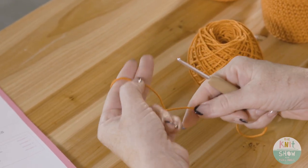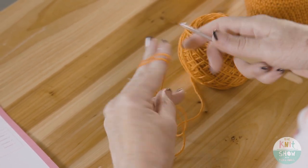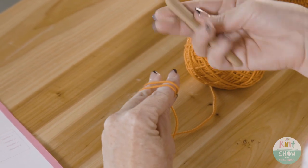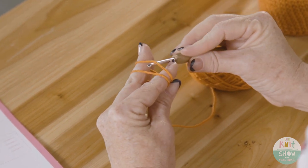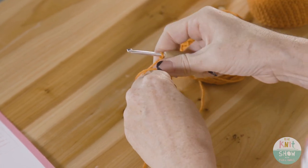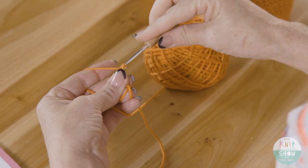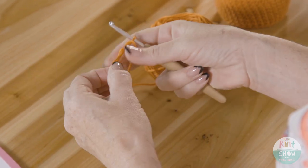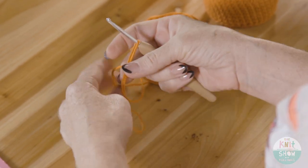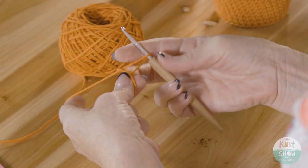To start the magic circle, take the yarn and wrap it around two fingers so you've got two loops. Then take your hook and go under the first strand, grab the second strand to get a little loop, pinch it, and do one chain to secure it. From here you'll be working into the circle, and the pattern calls for nine single crochets.